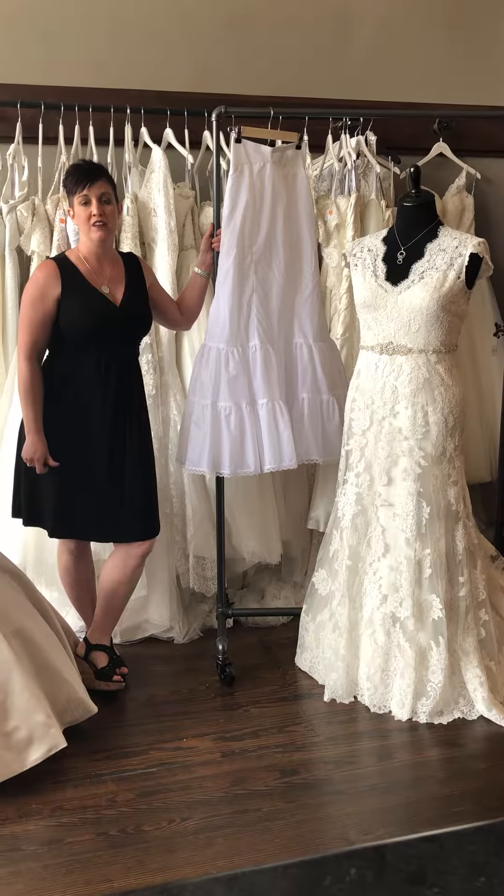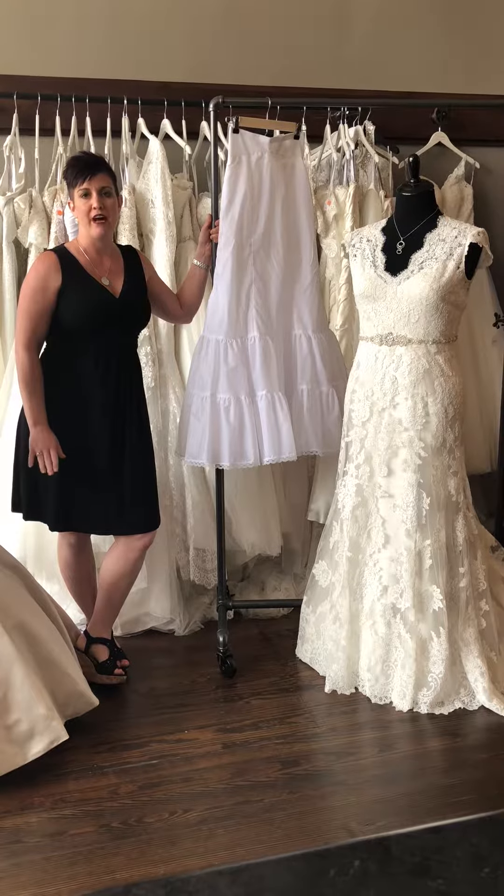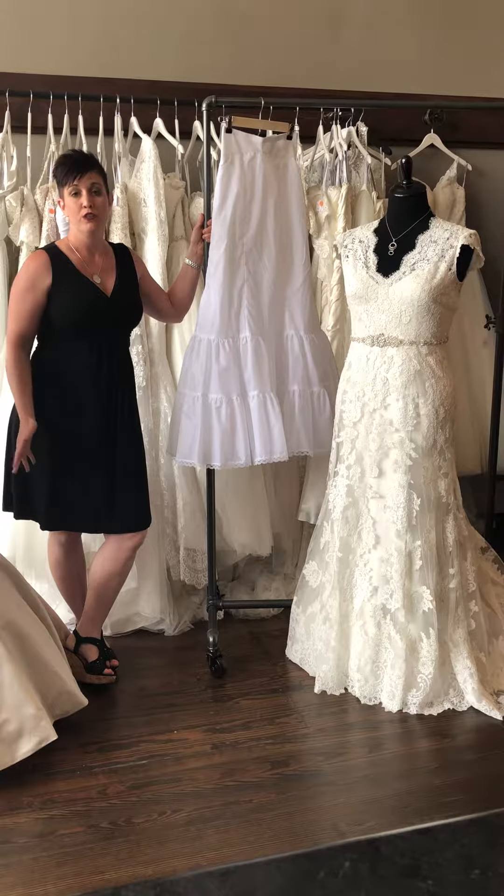Hey y'all, it's Noelle from Rouge Bridal. Volume can either be added or taken away from a dress, and today we're going to tell you how to add extra volume to your dress.